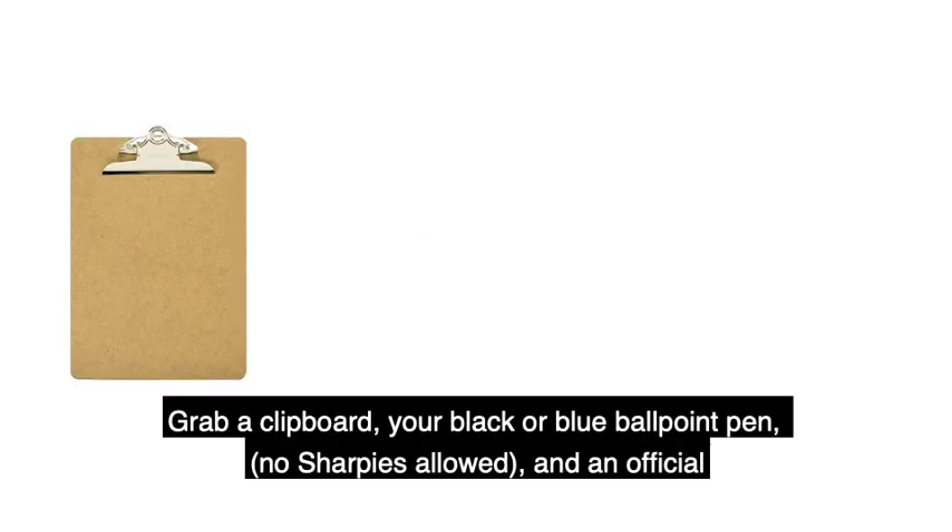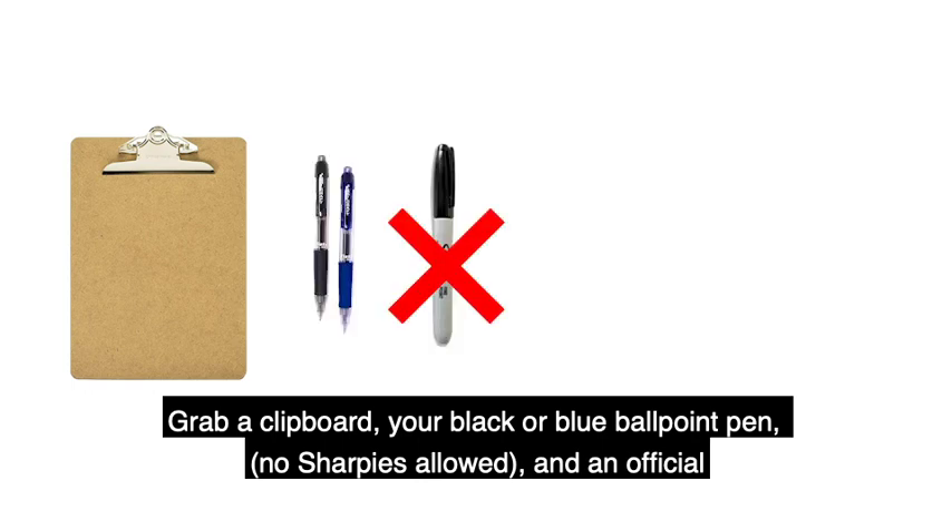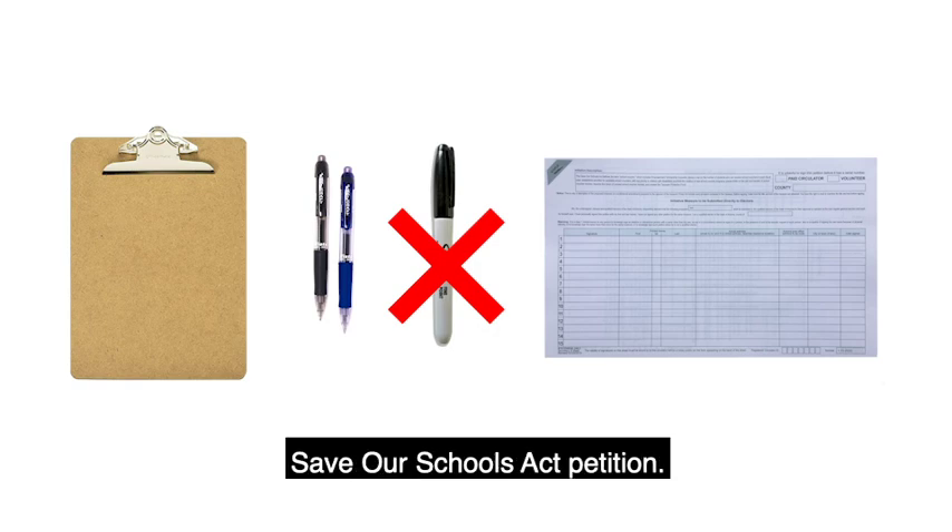Step two: grab a clipboard, your black or blue ballpoint pen — no Sharpies allowed — and an official Save Our Schools Act petition.